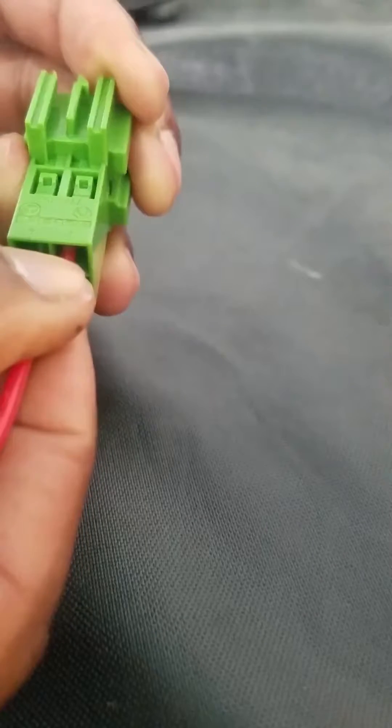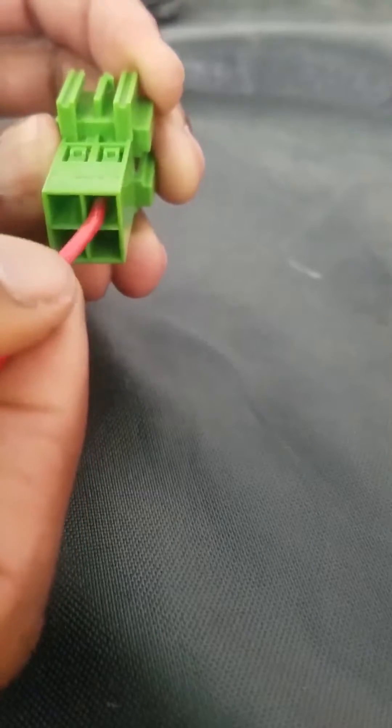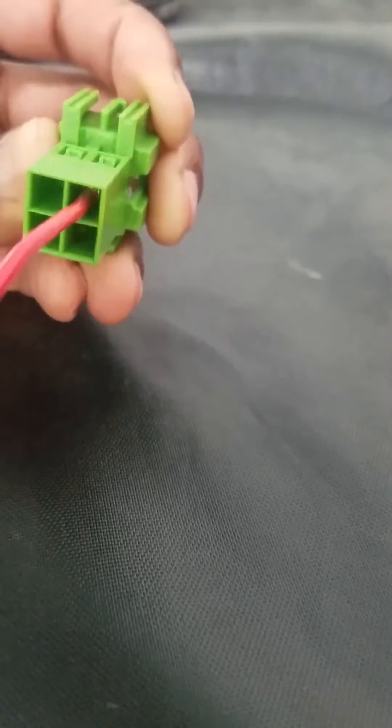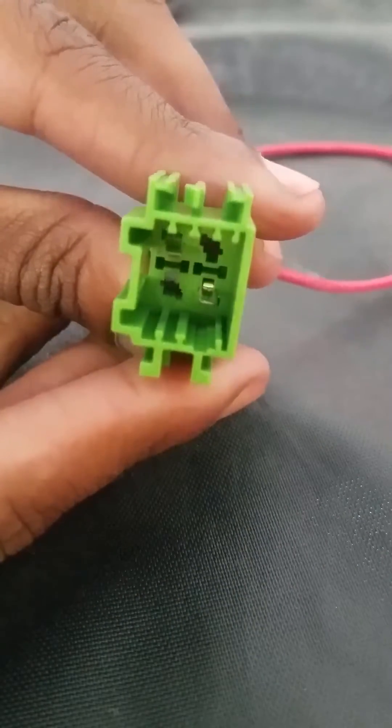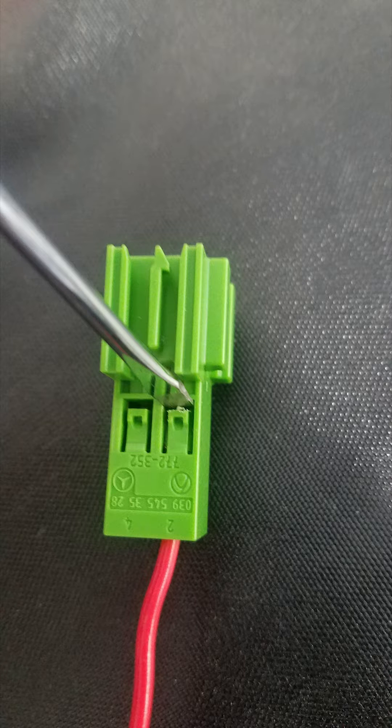Push it in until it clicks and locks in place. That's the look from the other side once you have your four pins in there. To remove it, pull up that tab and you should be able to pull the wire out of the connector.